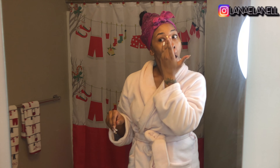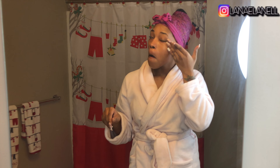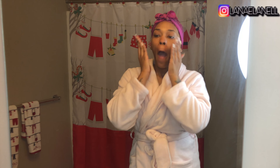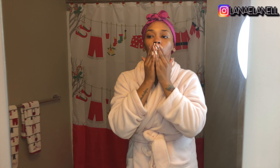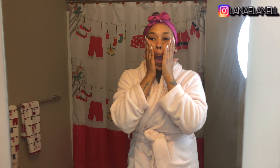After that I'm gonna rub it in. I rub upward because I don't want my face to droop when I get older, so I hold up like this. I also put it on my lips to moisturize them.